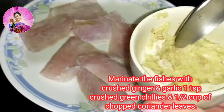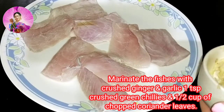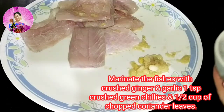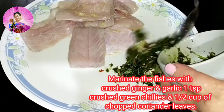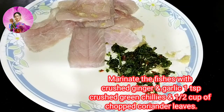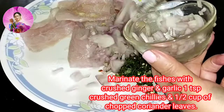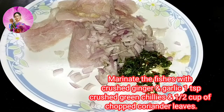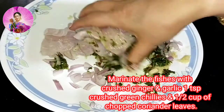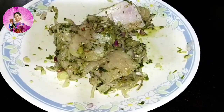Now after washing with lime — because sea fish has a certain odour — I always use this trick: lime and salt, and then I wash it off. Now I will marinate this with crushed ginger garlic, 1 tablespoon, plus coriander and green chillies crushed, and some chopped onions. Mix it well with a little bit of salt to taste and marinate for around half an hour.